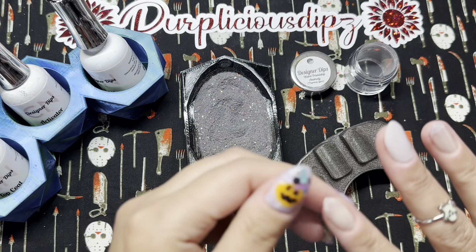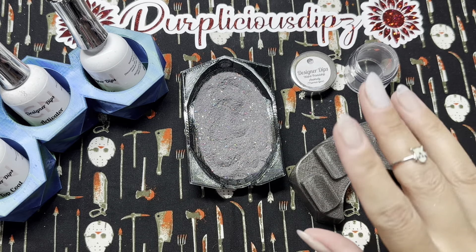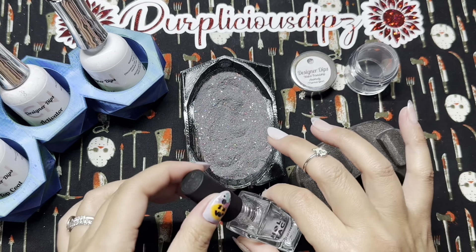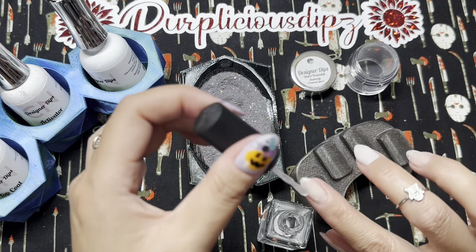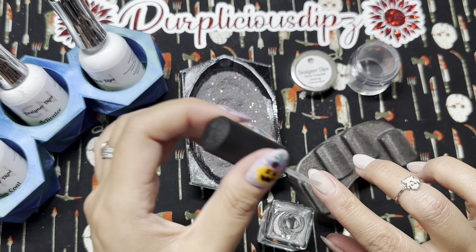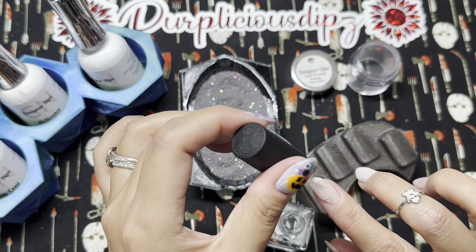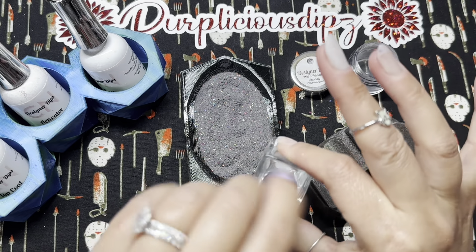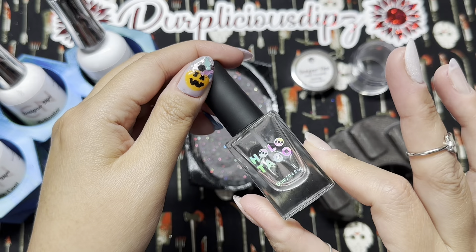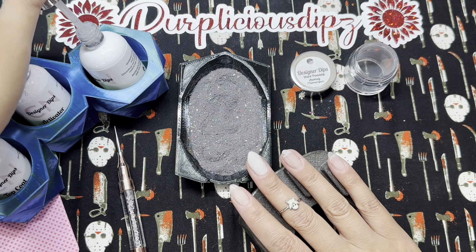Just before I started my mani, I realized a little bit of my peel base on my index finger had peeled off, and I was worried I wouldn't be able to get a clean pop off. So I'm going to apply another layer of peel base to my index finger and let that fully dry. This is my Halo Taco peel base, which I've been using a lot lately. I'll start on my other fingers in the meantime.